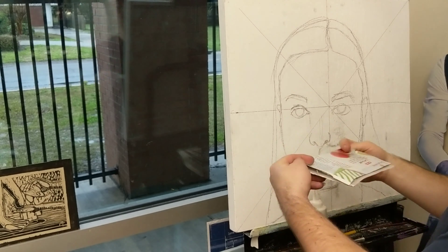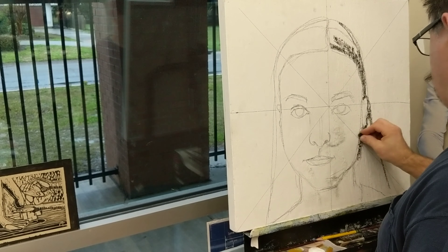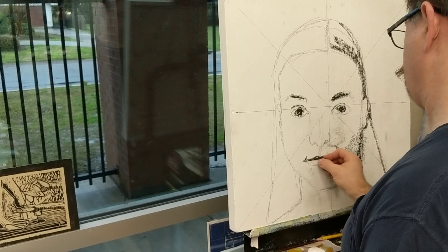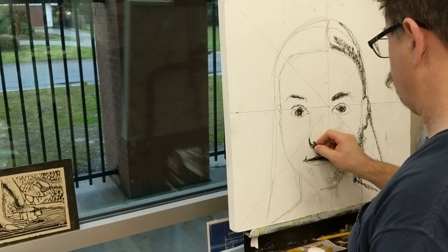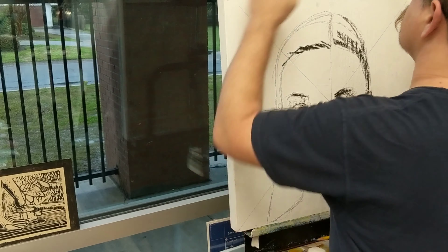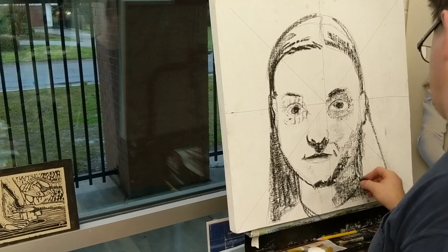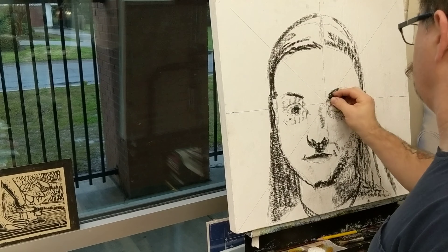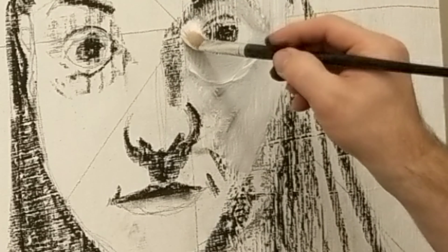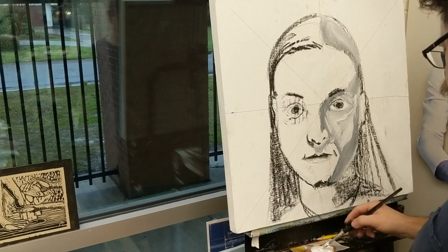I'm roughing it in with pencil right now, and I'm not using the typical face structure I usually do. I'm drawing from a grid, using it to tell me where the eyebrows and eyes are and so on. This is a little bit different than what I've done in the past. After I got it roughed out with pencil I started to fill in the darks with charcoal. At this point I'm not really trying to make perfect shadows — I'm just trying to get some charcoal on the plywood to paint into.